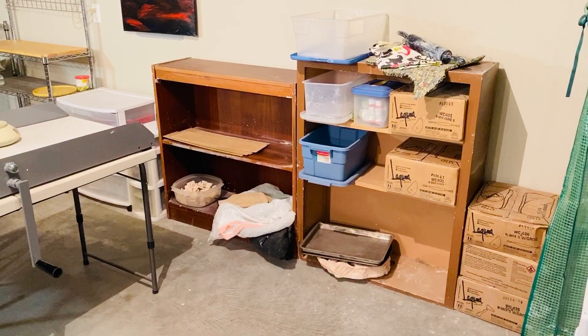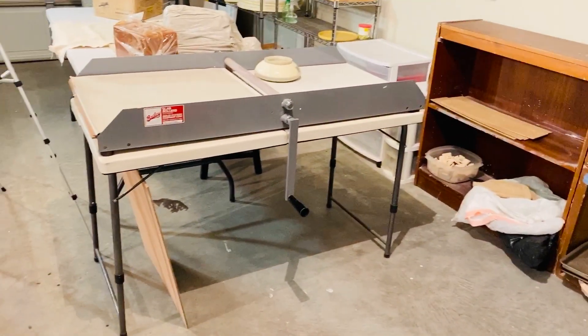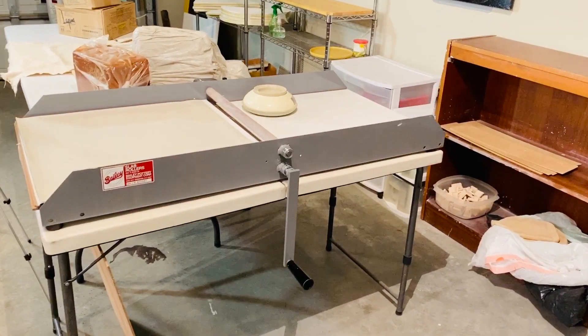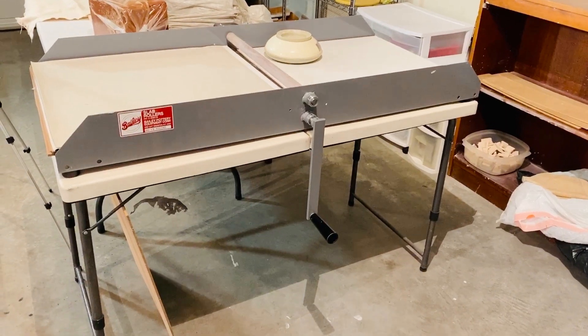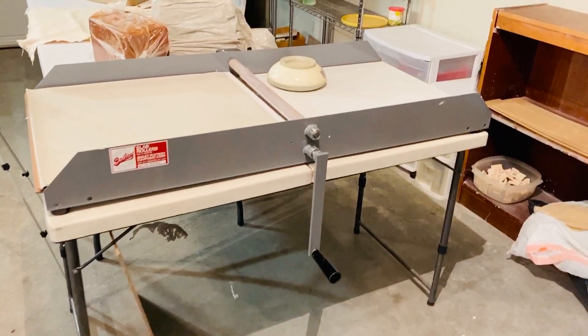I have some mold-making materials, and I've stocked up with clay. This was my newest addition — last year I bought a slab roller. I bought a rather large one, but I didn't have the extra money to buy the legs for it, so I just put it on a folding table, and it happened to be the perfect size, so that's what I'm using.